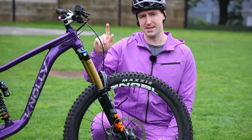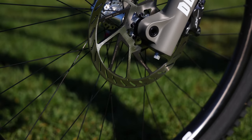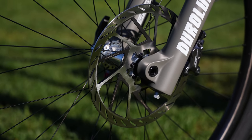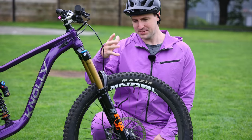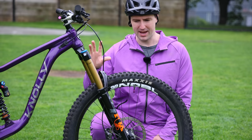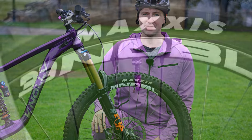I am running the Shimano XT brakes again, but one thing I'm doing different is running the 220 HS2 rotors from SRAM. A lot of people have asked me if they're compatible, and yeah, I put them on and they seem to be fine. I wanted a bigger rotor — I'm heavier, especially with the 29 inch wheels. I feel like the 220, especially on the front, makes a lot of sense. I like having tons and tons of power up there, and the 220 gives that to me.